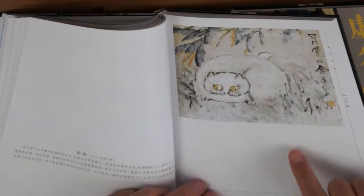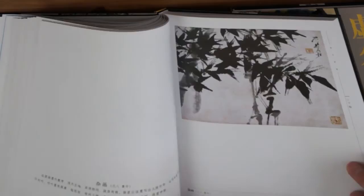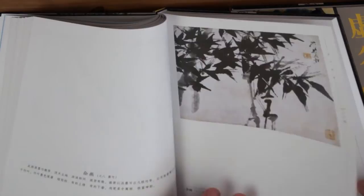This cat — I learned from his eyes. That's how he does the cat eye, and I used it in my own cat painting. This fish again. And the side stroke brush work for the leaves of bamboo — very Shigu style.